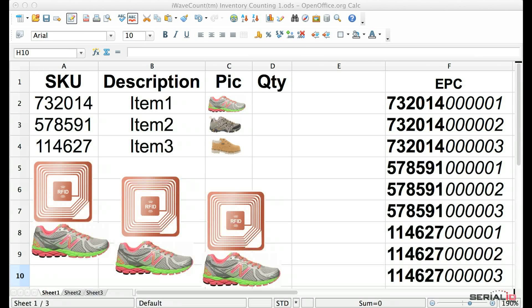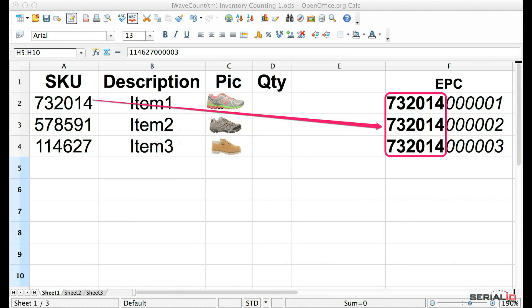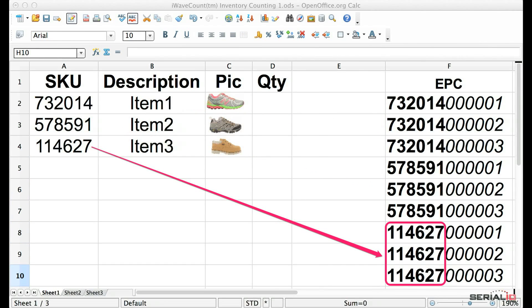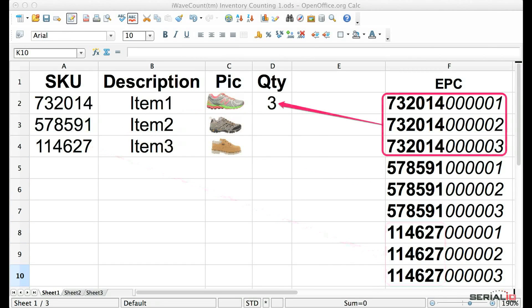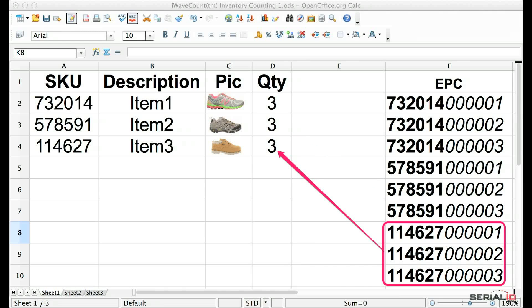Inventory counting can be done many ways depending on your requirements. In this example, counting is done by serialized SKU tags. This enables RFID tags to reflect individual items having the same SKU. Here we're using a six-digit SKU and index values. When using this numbering system, the database only needs SKU and count values. Mobile Grid gets the tag value from the RFID reader to identify the row and uses the index value to count the individual items.